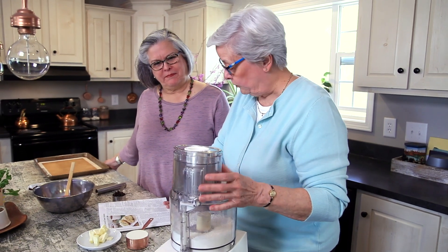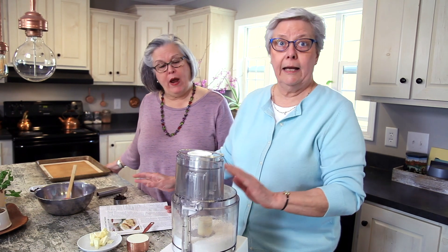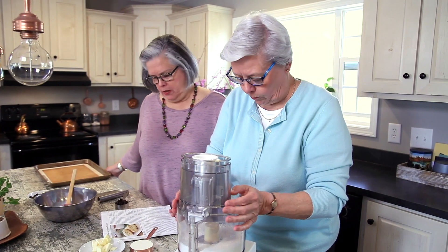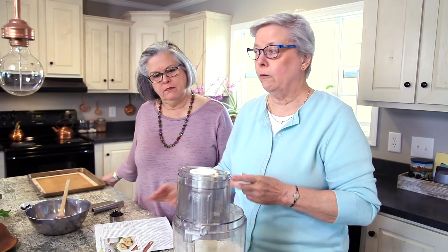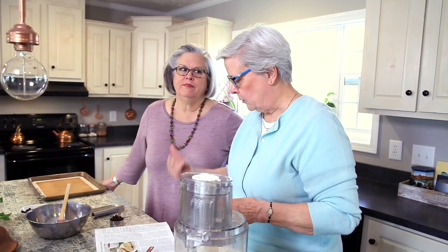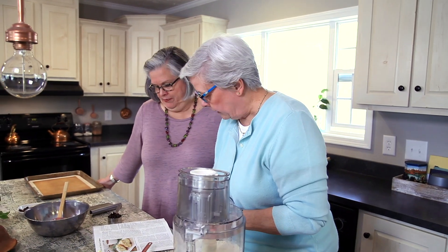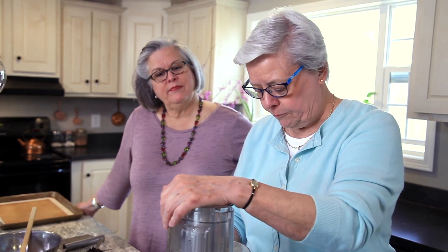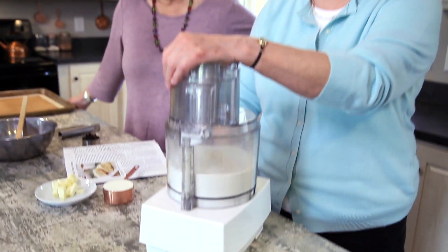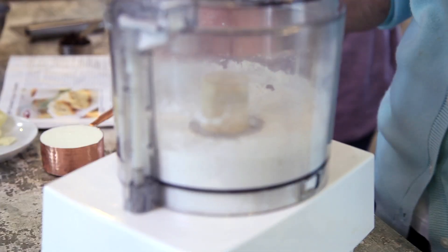What I have here in the food processor, I've already added a cup of all-purpose flour. I've added one tablespoon of sugar — our recipe calls for two tablespoons, but I know somebody's watching their sugar, so I only put one tablespoon. I've got one and a half teaspoons of baking powder and a teaspoon of salt, and I'm just pulsing this in the food processor to mix that together — about five or six pulses.